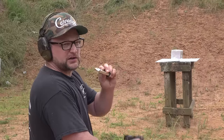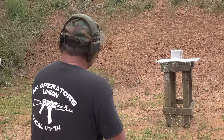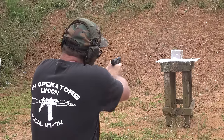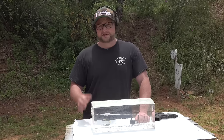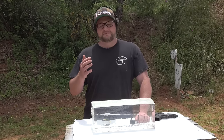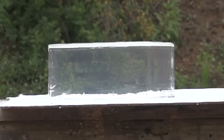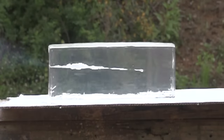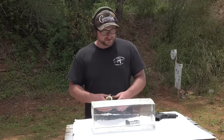First test is going to be the 32-grain Stinger out of the pistol — right into the block, right in the center. Definitely the result we were expecting out of the Stinger. It's a classic, long-proven .22 round from CCI. Really great penetration, decent-looking permanent cavity. The temporary cavity was quite good — at its largest, probably about three and a half to four inches as it blossomed out, as you can see in the slow-mo shot. I'm very pleased with that performance out of a 3.6-inch barrel.